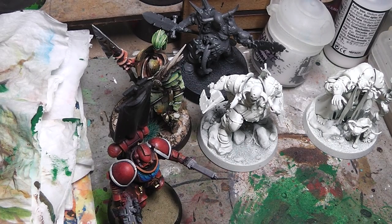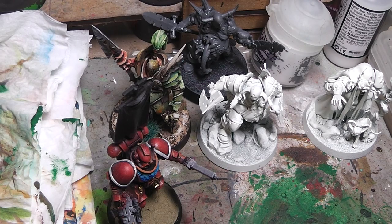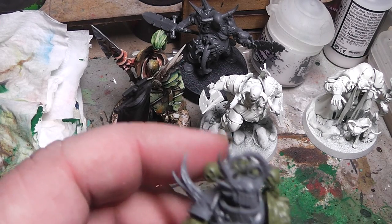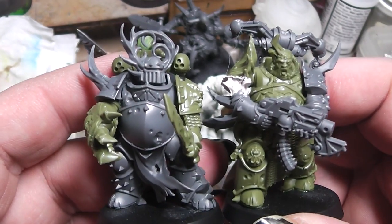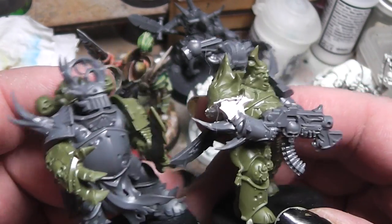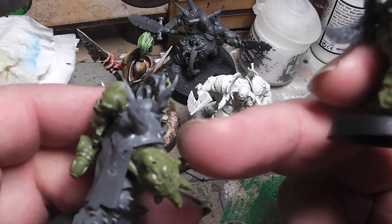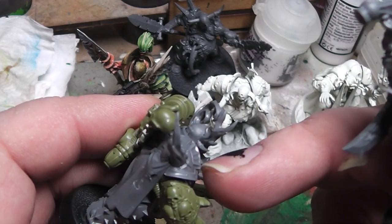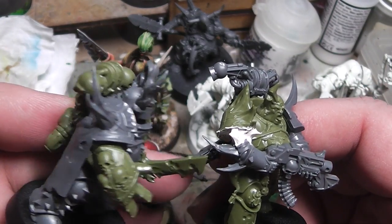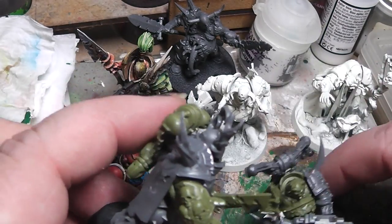What I am trying to say is: even though the miniatures have a monopose, they still follow the principal guidelines of the separate multi-part kits from the past. For example, I have simply switched from two Death Guard Marines the weapons and the backpack. This here was the shoulder pad attached to this power fist, and this arm was attached to this shoulder pad part. So why not switch the entire arm from one part to the other?